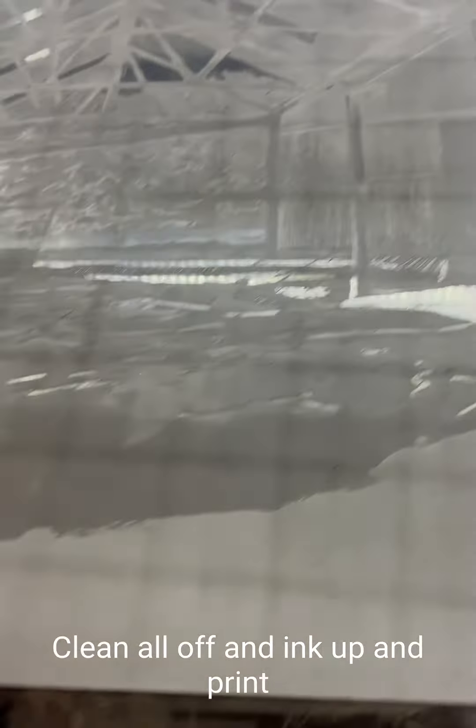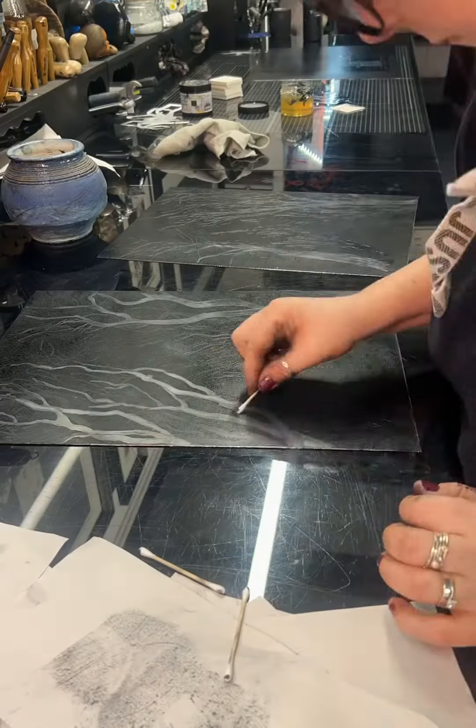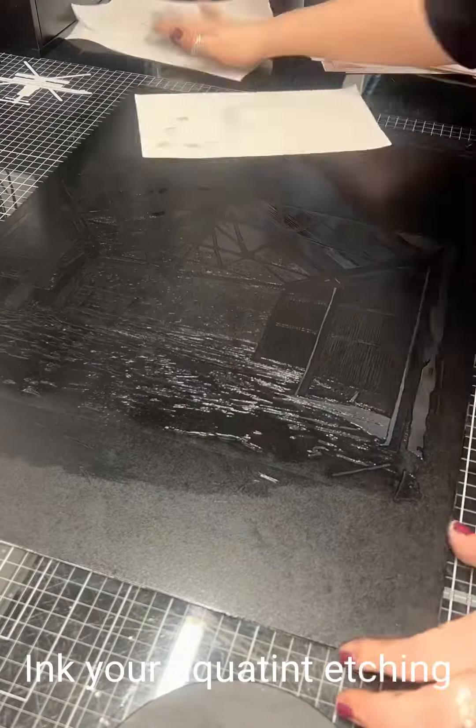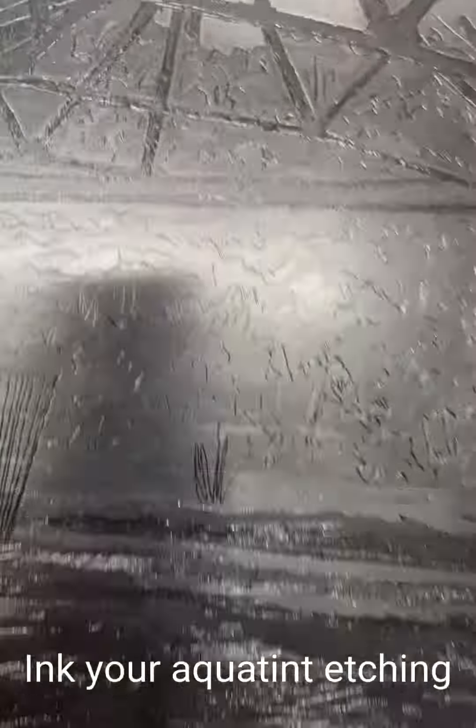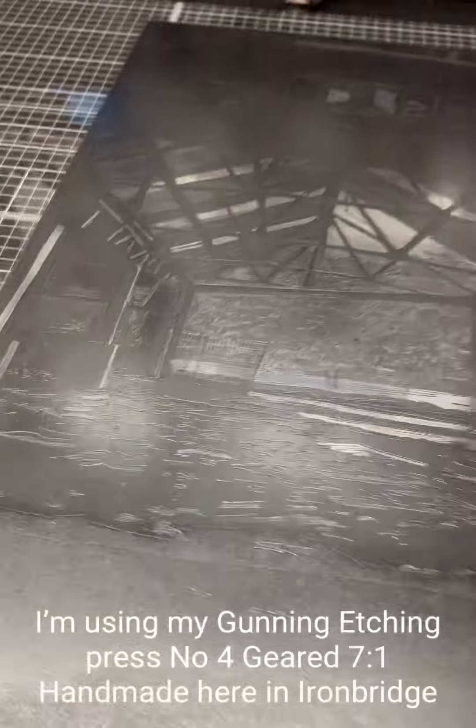And here's the plate finished — it's all ready to go, all ready to print. And here I've just put all the ink over the plate and now I'm finishing wiping the surface of the plate off to make sure that all the ink is just left in those lovely tones and lines.